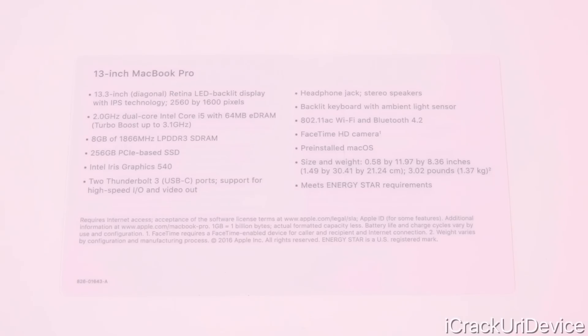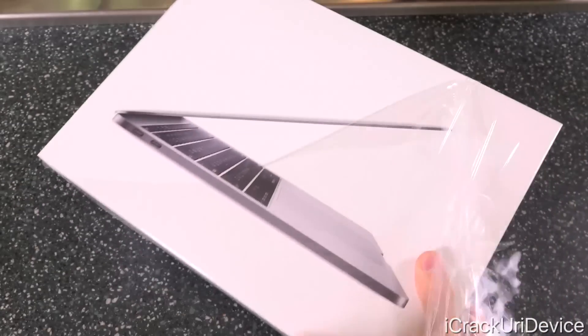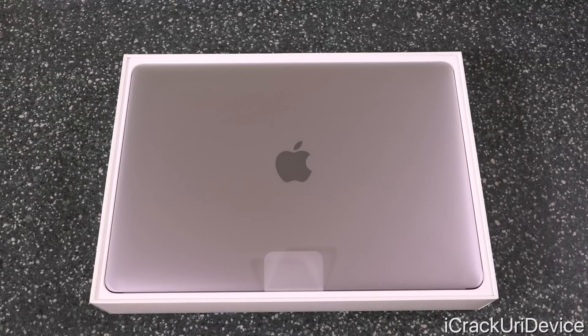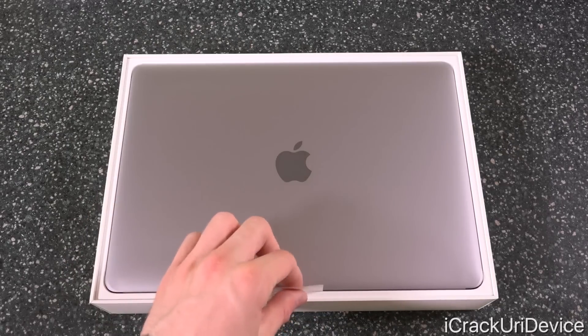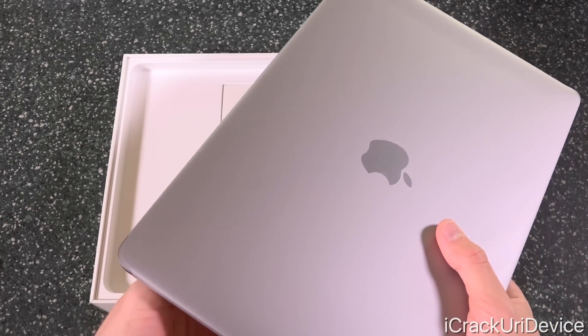Now let's get into the unboxing. Using my knife we're going to make a small cut along the edge of the box and take the plastic wrap off. Taking the plastic fully off, we're going to proceed by lifting the lid. Just like the unboxing experience on all MacBooks, we have the MacBook Pro 13-inch sitting directly on top, and we can use this convenient plastic tab to pull it out of the box. We're going to take the plastic wrap off right now as well.